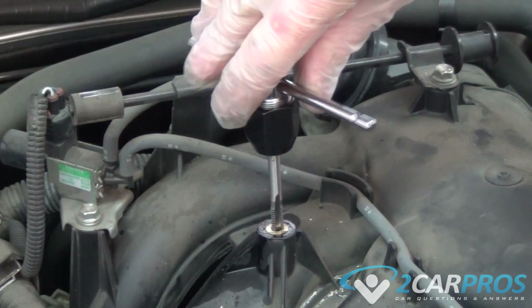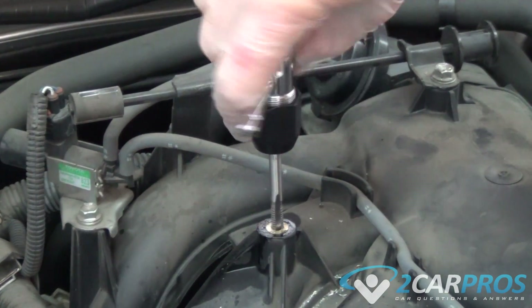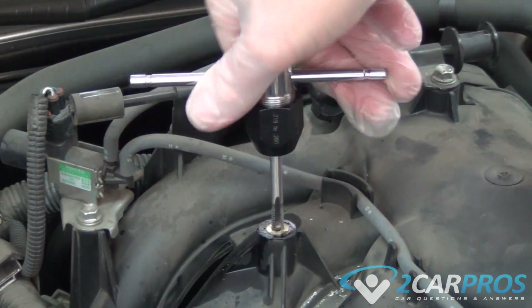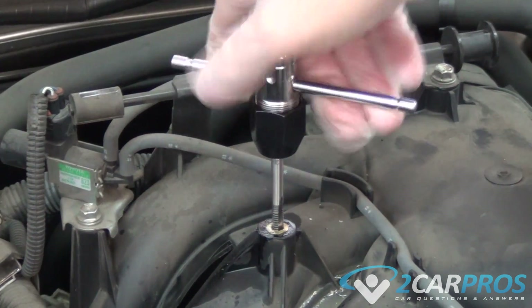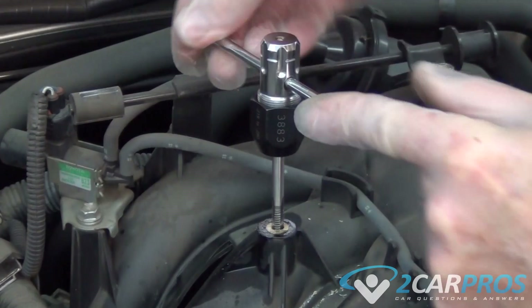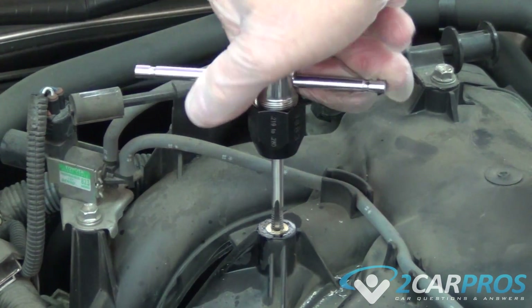The key here is to keep it really straight. Nice and slow. Back it off — that cuts the threads. Always go in to cut the threads, then back it up. Make sure it stays nice and straight.